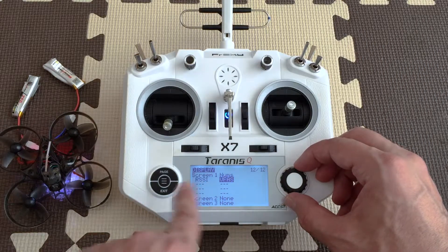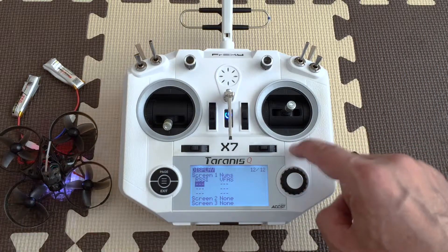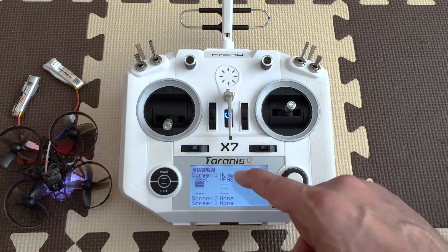For this example I'm just going to put these two. There is one that says BAT, which is battery, but it's actually the battery of the radio — you don't actually need it because that will be visualized as well.